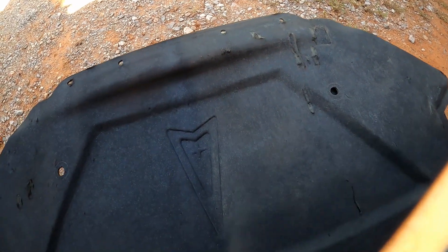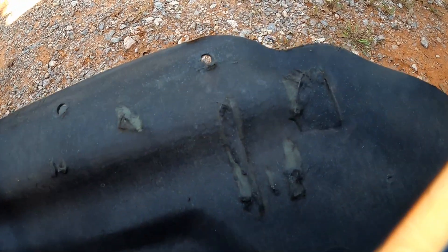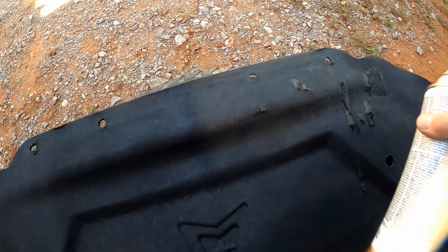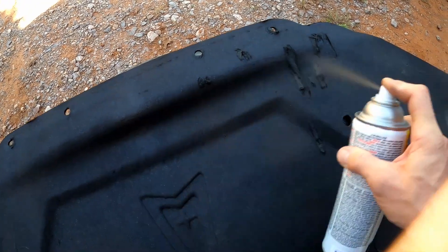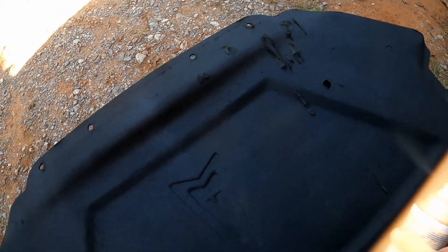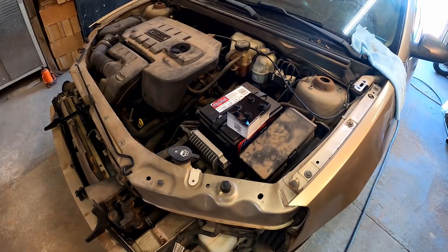Super easy, anybody could do it and it makes such a big difference — it makes it look like new again. You could try to repair little imperfections with some adhesive, or find a better one at the salvage yard, but the ones out there were even worse. Either way, painting it like this makes a huge difference, especially once it's under the hood. When you first lift that hood and see it looking nice, it really does make a big difference.